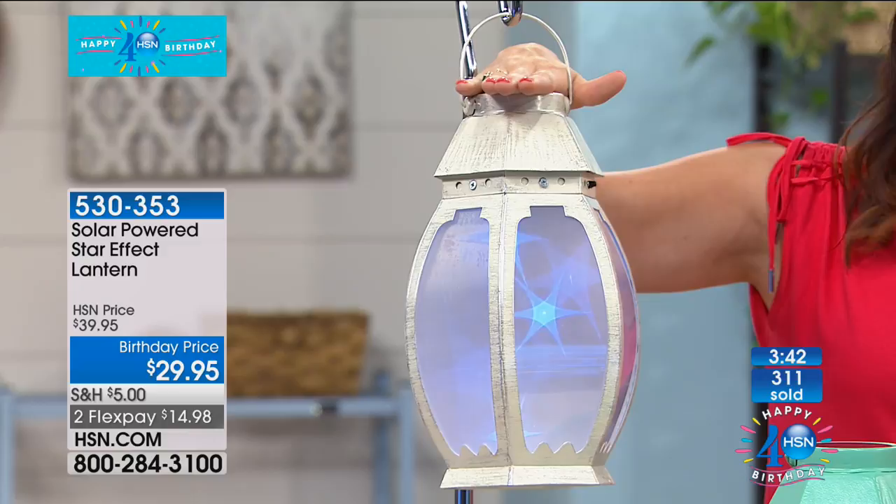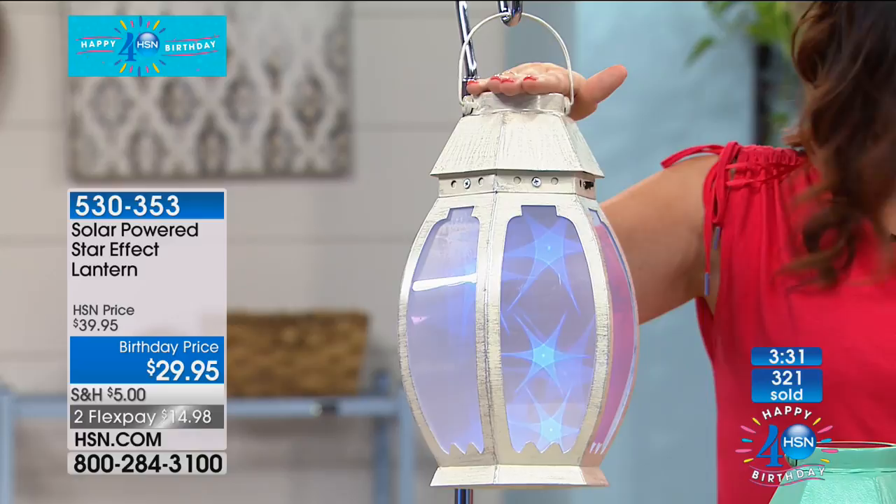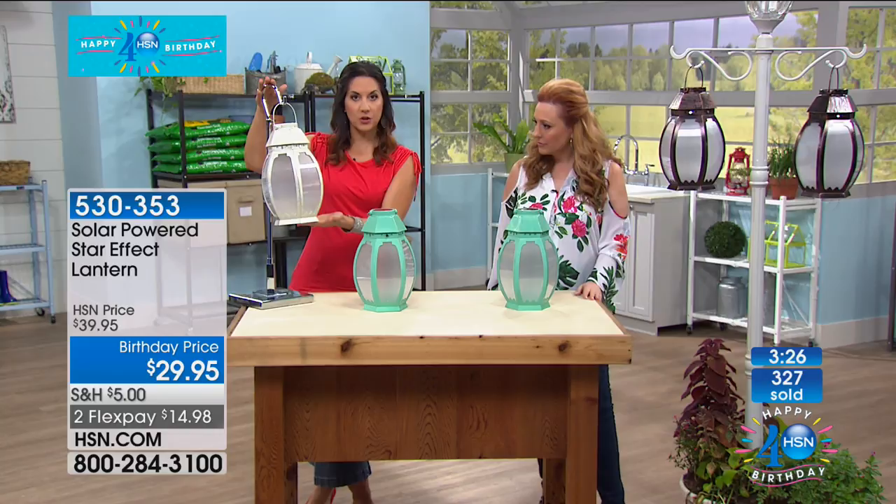With everyone on the line — 300 now have been picked up. $14.98 to get home, $29.95 for one. You can put it on a table — I love that it's flat on the bottom. You can hang it up on the shepherd's hook if you want. What I love about it is you can move it around because there's no electricity needed, no outlets needed. You just need the power of the sun.